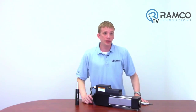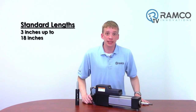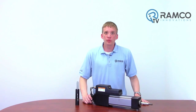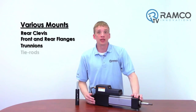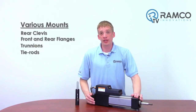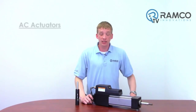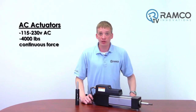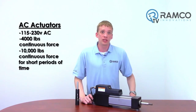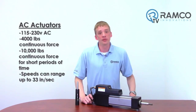The XLR Tritex can come in a variety of screw leads depending on the force requirements. Standard lengths are available as short as 3 inches all the way up to 18. They can also provide various mounts including a rear clevis, front and rear flanges, trunnions, and tie rods to fit virtually any application. AC actuators come in voltages from 115 to 230 volts AC and can provide 4,000 pounds of continuous force and 10,000 pounds of force for a short amount of time. Speeds can range up to 33 inches per second depending on the lead.